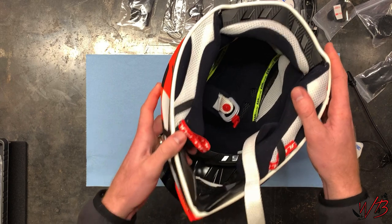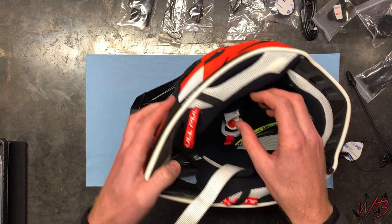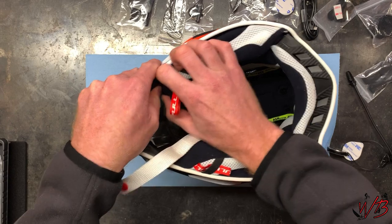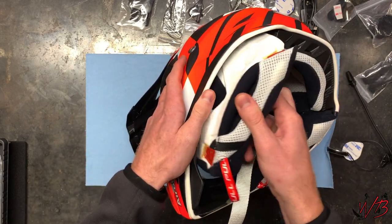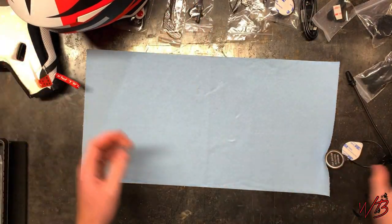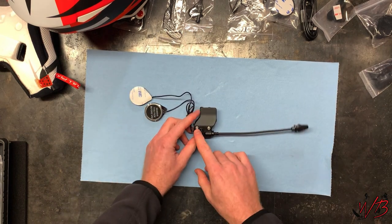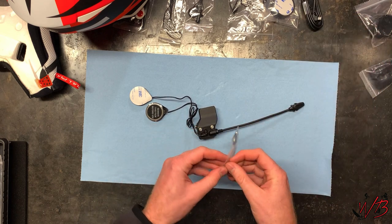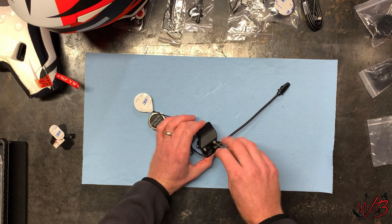The first thing I need to do is remove this cheek pad, which just kind of pulls out. I'll set that off to the side. On the back side of the mount there are two allen screws, and they give you the allen wrench for that, so I'm going to take both of those out.